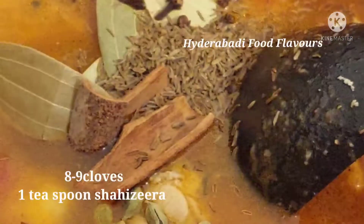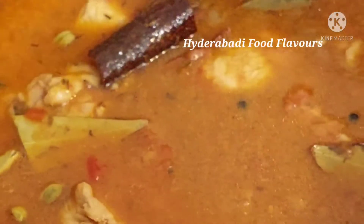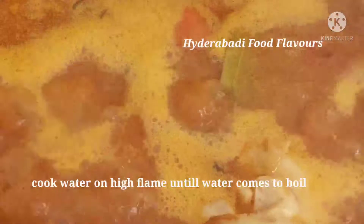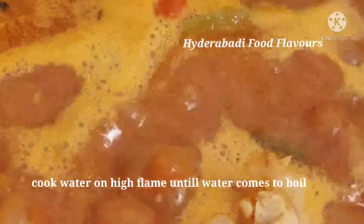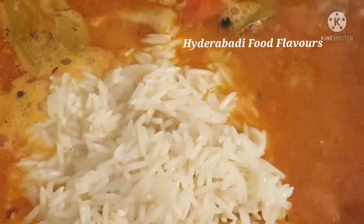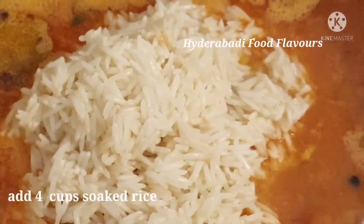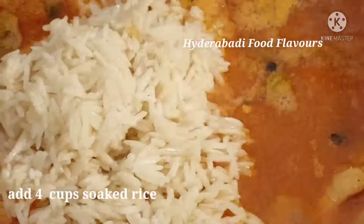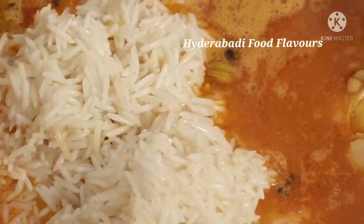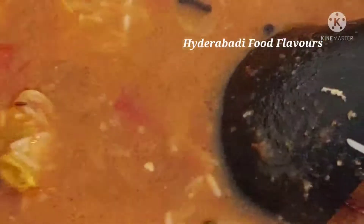Let's cover this pot and cook on high flame until the water comes to boil, about 5 minutes. Water is boiling now — let's add the rice. After adding the rice, cook on high flame, cover the pot for 5 to 7 minutes. Also add some salt for the rice.